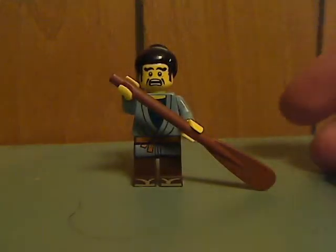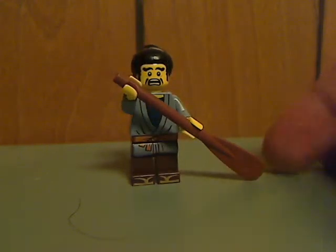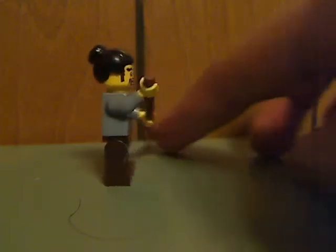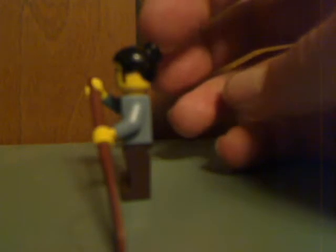Next is the Ninjago City Civilian with a paddle piece, which comes with the boat in this set. It has quite a scary expression and some nice torso printing, which could work with Ninjago City builds. There's also some slight back printing but no double-sided face. Still using that hair piece from the Collectible Minifigures series.